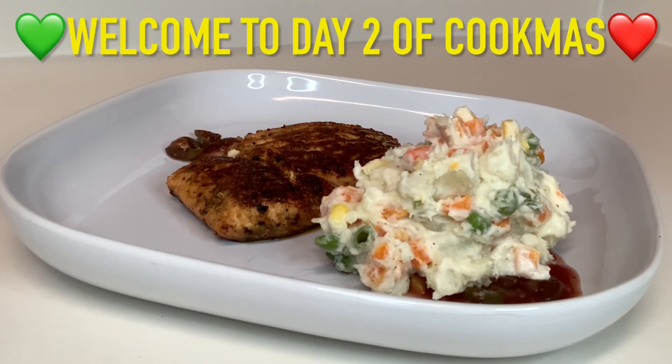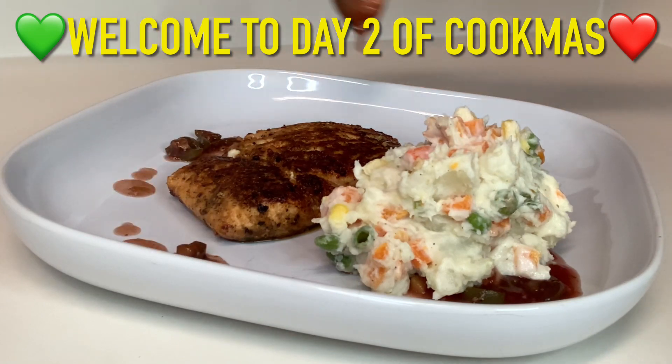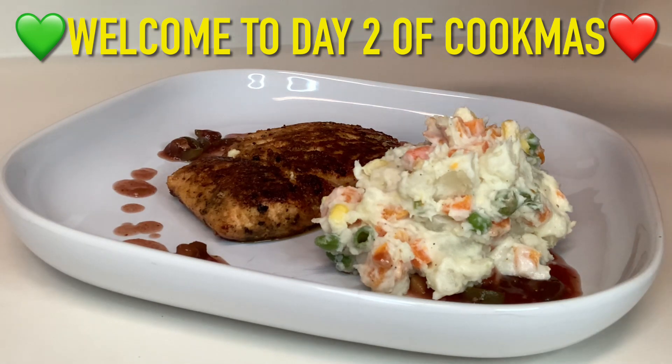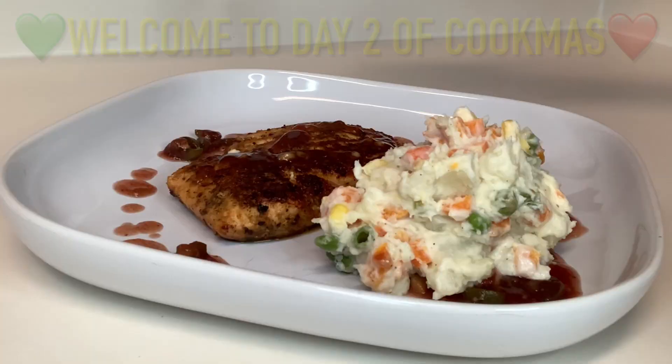Hey guys, welcome back to day two of Cookmas! Today we have a delicious spicy cranberry ginger glazed salmon with a simple potato salad. Please don't forget to like, comment, share and subscribe, and let's get into the video.